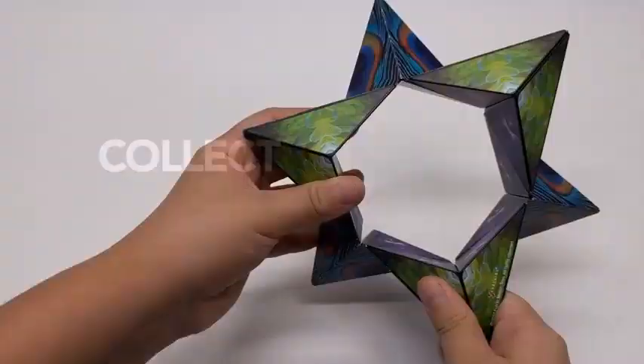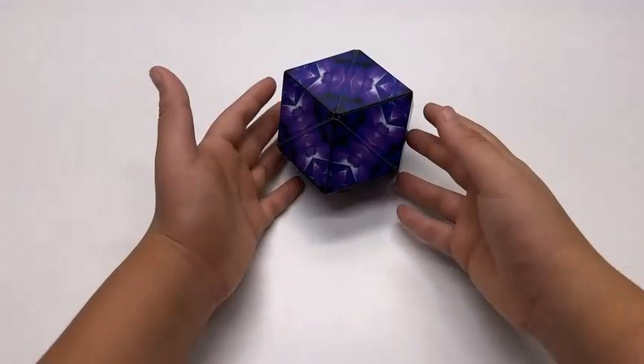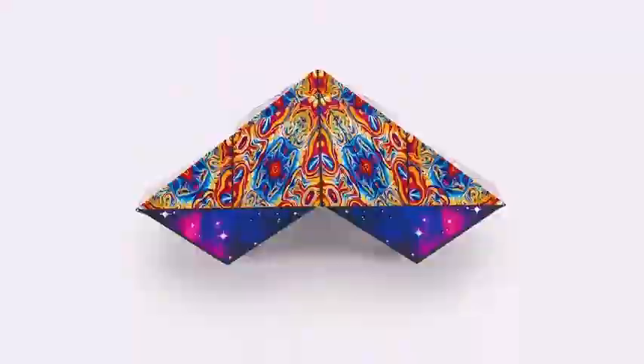The Shashibu cube morphs into 70 amazing geometric shapes, suitable for ages 8 years to adult, and is used in motion classes and many more settings.